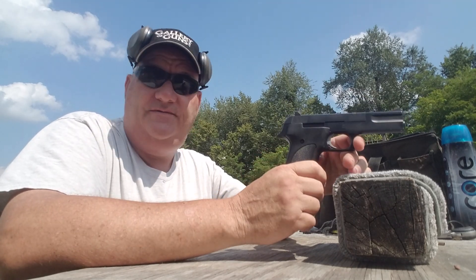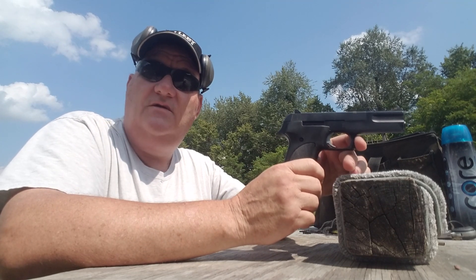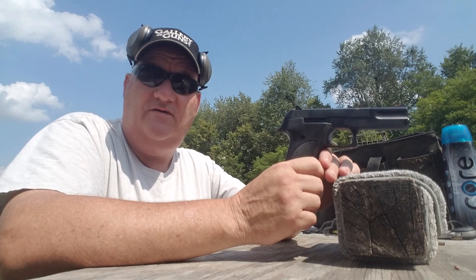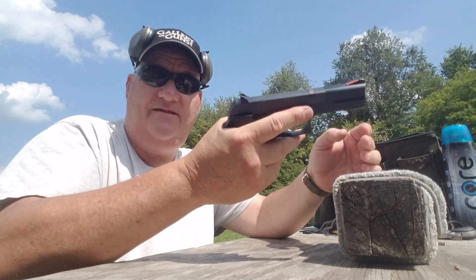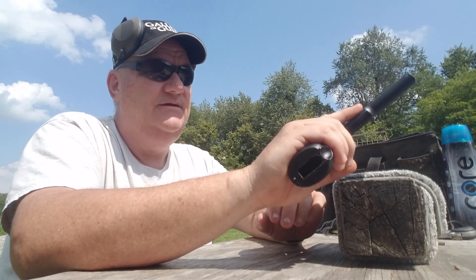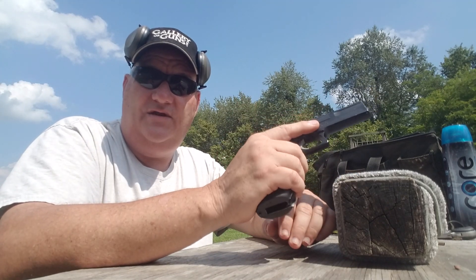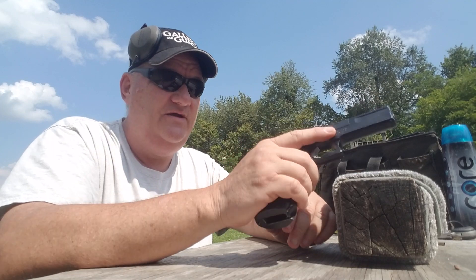Not my first choice — my first choice is a 1911 or an L-frame .357. But if this is the gun you've got, it's the gun that'll serve you, and it will serve you. It's solid, reliable, it's flat, it doesn't weigh a whole lot. You could carry this gun every day if you wanted to. If you like a .22 caliber pistol as a service pistol, this'll make a good one.